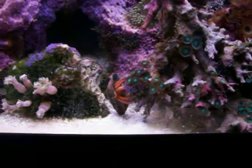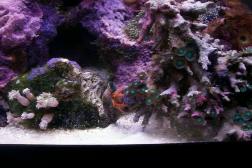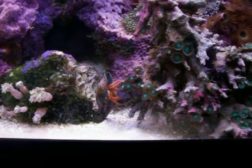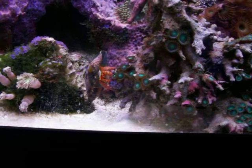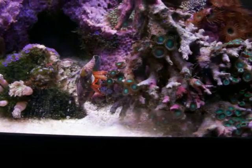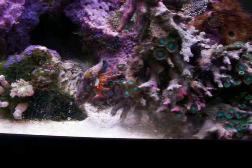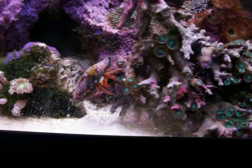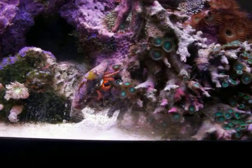This little guy right here is probably my favorite hermit crab. It's commonly known as the Halloween hermit crab. They're about $7-$8 usually each. I have just one in the tank. They are very reef safe. They're also known as the cone shell hermit crabs. As you can see, they prefer the conical shell like you see.